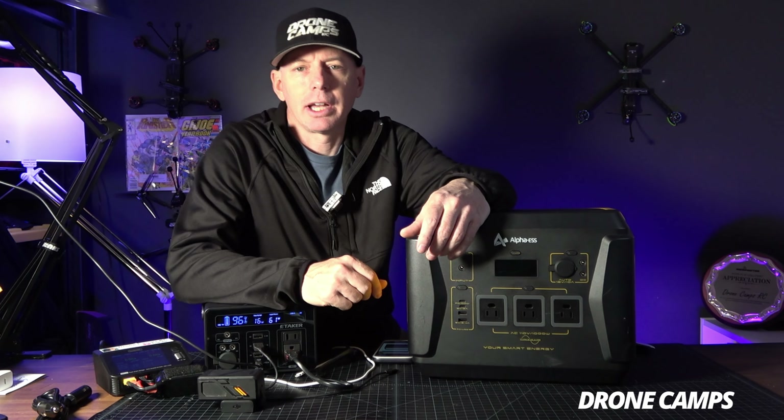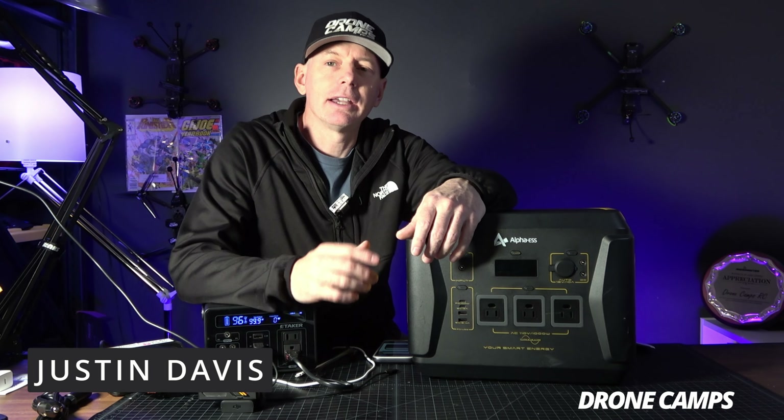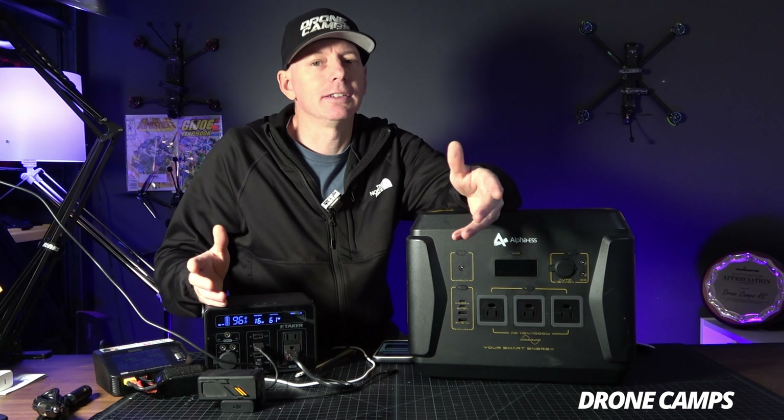What's up guys? Welcome back to the channel. I'm Justin Davis from DroneCampsRC and I am here to help you out in your journey in FPV again today.